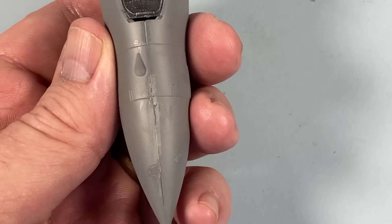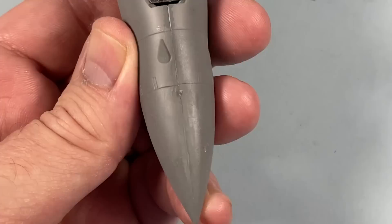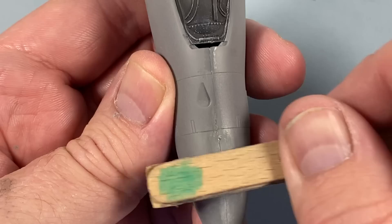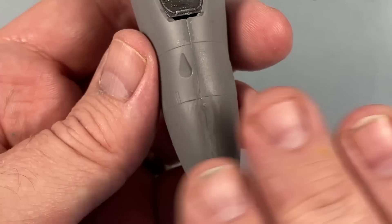Before I finish for today I want to start looking at these seams here. I'm just going to run over quickly with a 400 grit sanding stick. This is one reason why I spray everything first - it makes it easier to see where the gaps are on panel lines. When you gently sand the edges you can see where the gaps are and which side is higher, so you know which side to fill and which side to work down to.